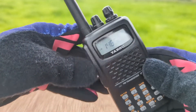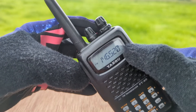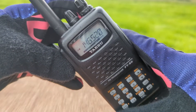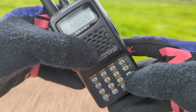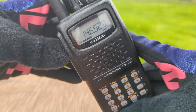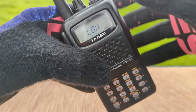To transmit on the FT-60R, hit the Push-to-Talk button, and a bar graph along the bottom will display the power level. Here's a demonstration at high power, then medium power, and low power.